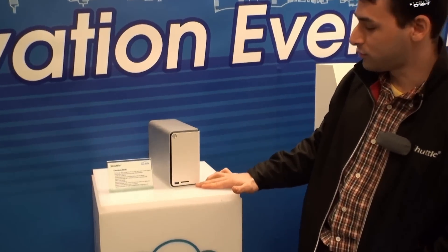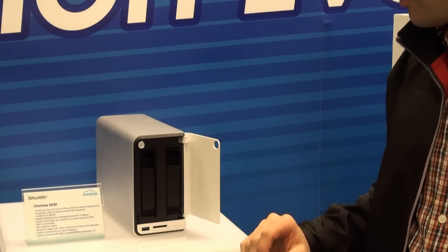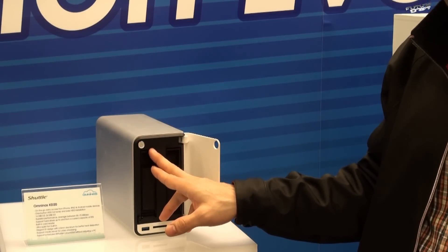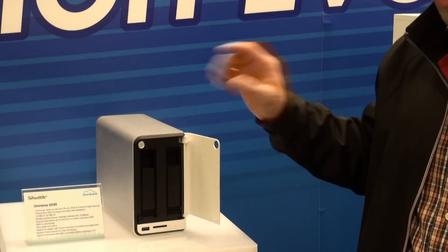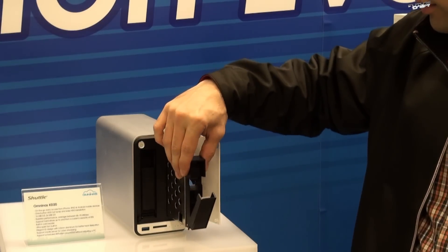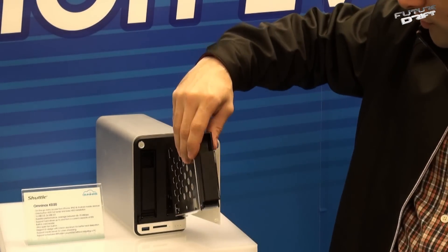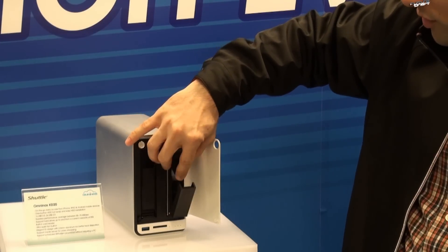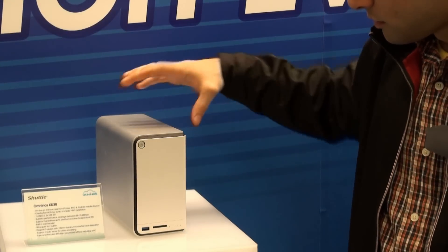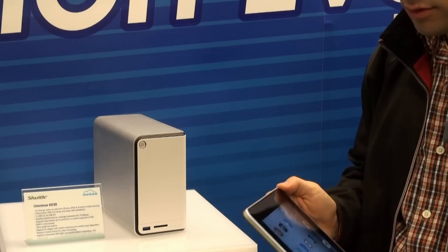At the front there is a USB 3 port and a card reader for fast file transfers. There are also two buttons at the top for hot swap — you push the button and remove the hard drive when the light is off. The trays are easy to remove without unscrewing the machine.